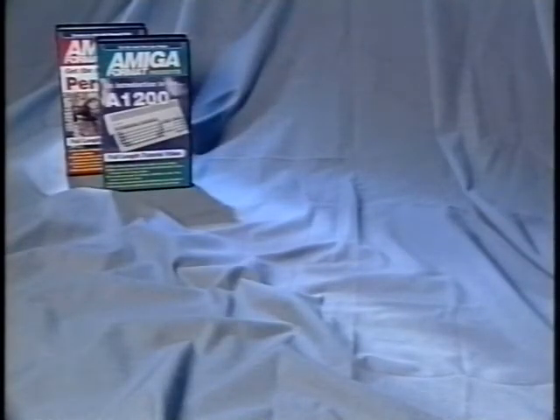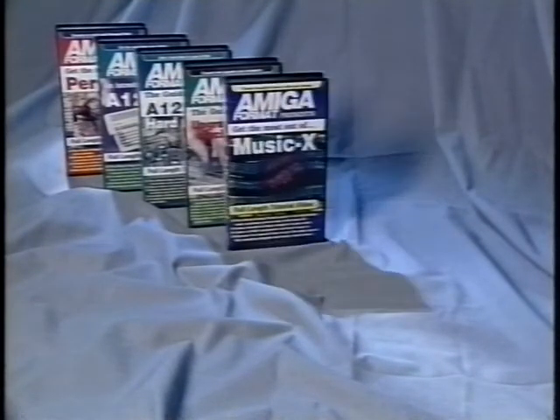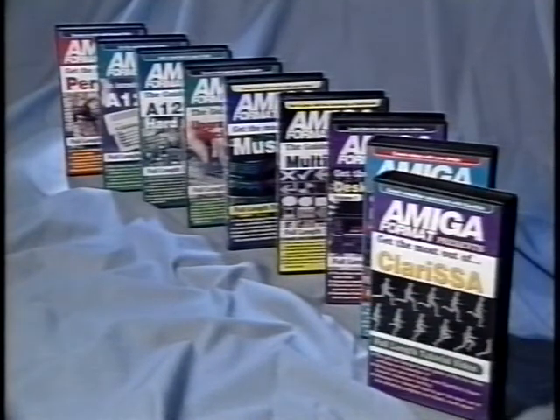Additional videos in the Amiga Format range include Personal Paint, an introduction to the A1200, A1200 hard drives, upgrading your machine, MusicX, Multimedia, Desktop Video Volume 1, Desktop Video Volume 2, and finally the Amiga Format Guide to Clarissa. Priced at just £14.99 each or any three for £34.95, they represent excellent value for money. For further details, contact BVG at the address given at the end of this video.